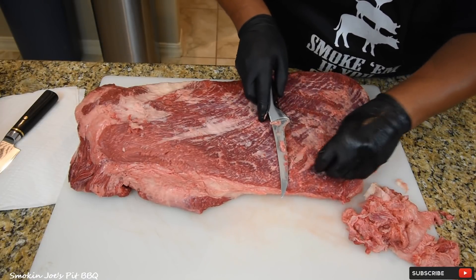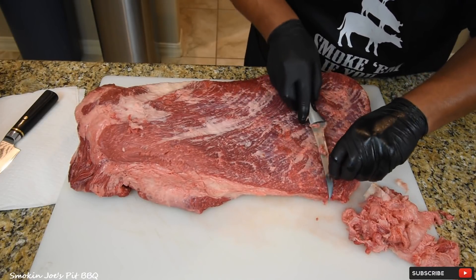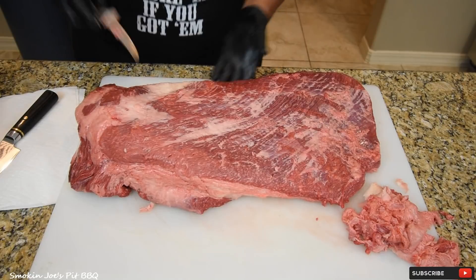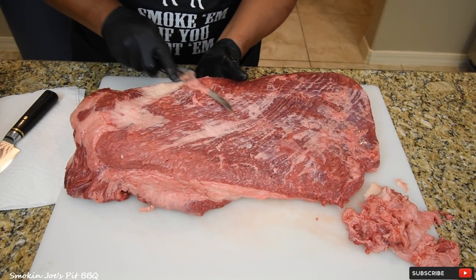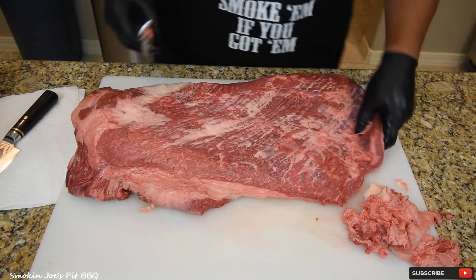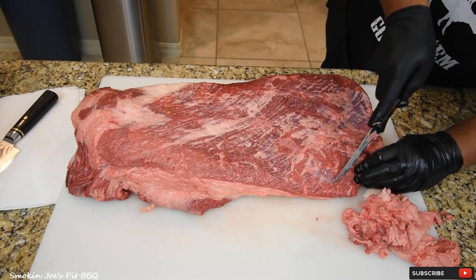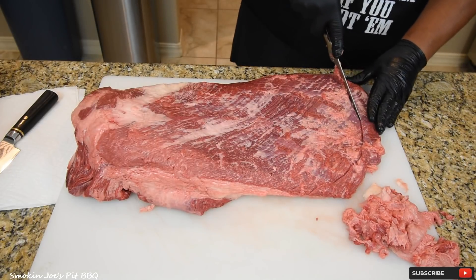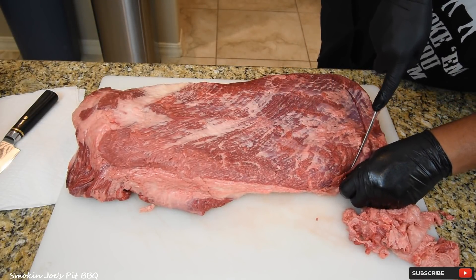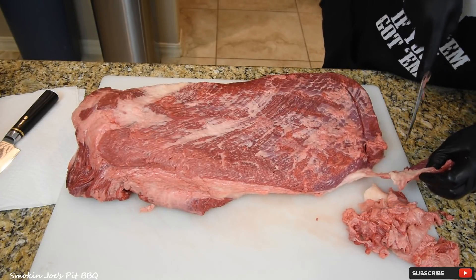I can't wait to see what these California guys produce for a Texas-style brisket. I'm going to be smoking this in my Yoder Frontiersman. We're going to lay down some really good smoke using Post Oak, which is the wood of choice for a lot of Texans. This part right here is a little thin, so I'm going to trim this off and save it for sausage. Just follow that cut that we made.